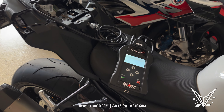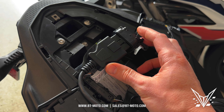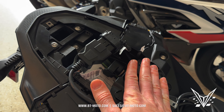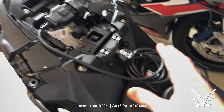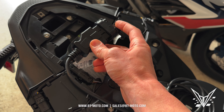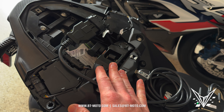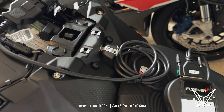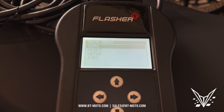Now that you've updated your tool, take it to your motorcycle and plug it into your onboard diagnostic port. The onboard diagnostic port varies from bike to bike. This is an S1000RR, so it's in the tail. Some will be under the rider seat, some have different looking connectors, and some actually require you to plug in the battery. If you have difficulty finding your port, go ahead and email us.